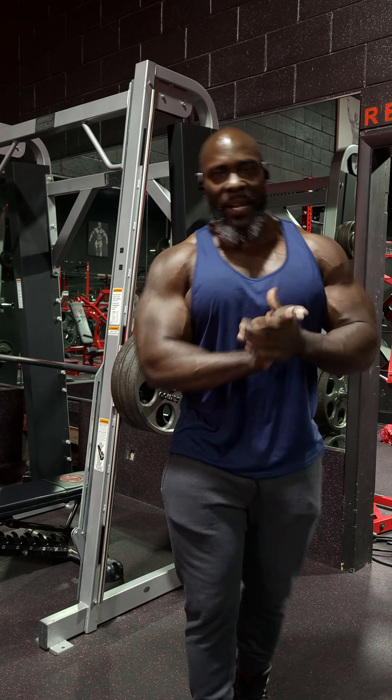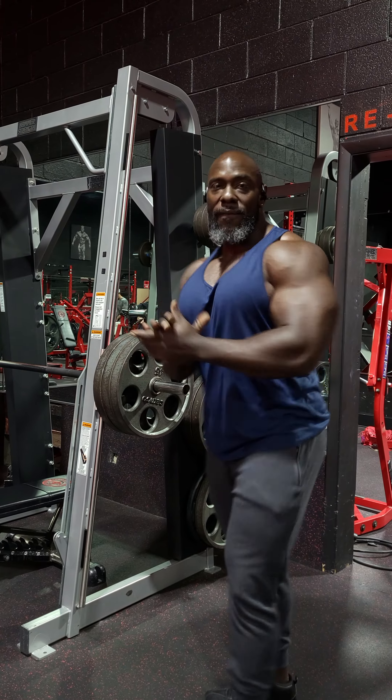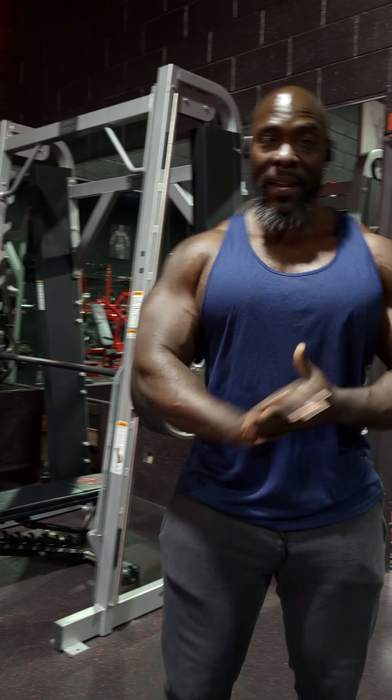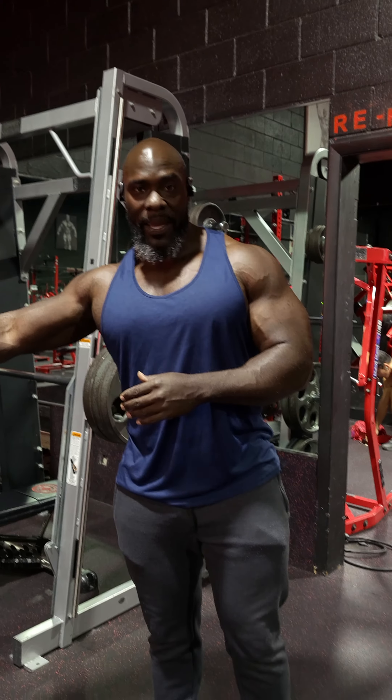Everybody's been asking me this question: what are the benefits of the Smith machine versus the free weight flat bench? I'm going to tell you the benefits of the free weight flat bench right here.